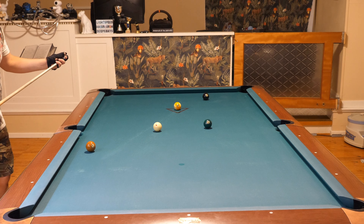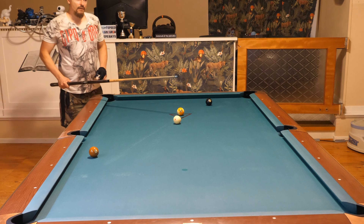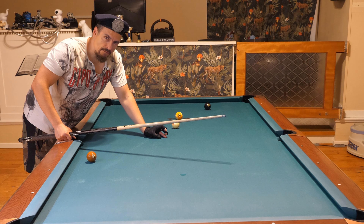Now I missed the seven. Because I attempted to stop here with the cue ball, I didn't come too short on the six. And now I can just barely draw back the cue ball and have perfect position on the seven.